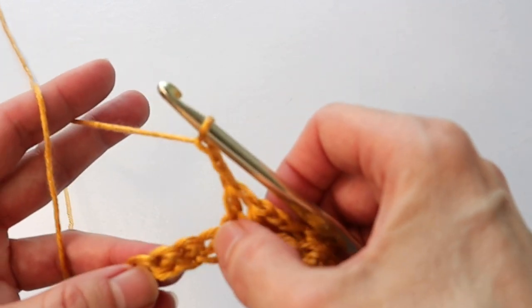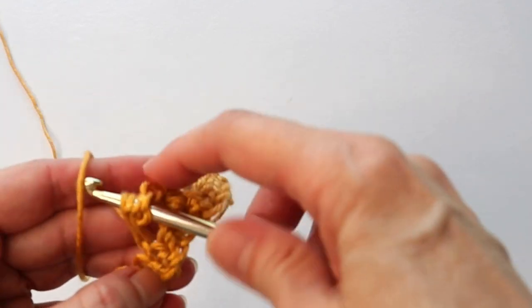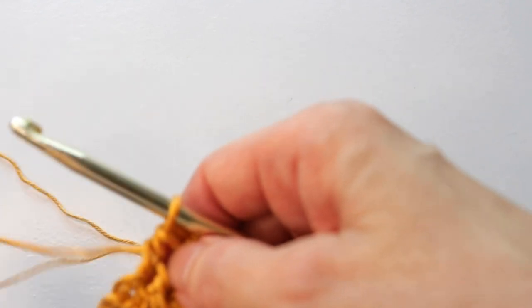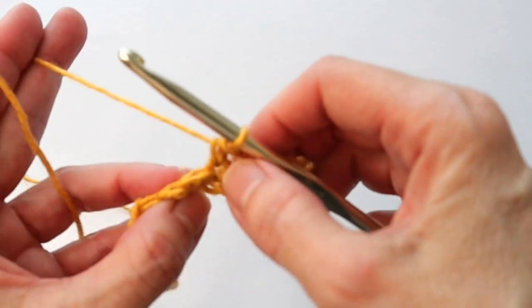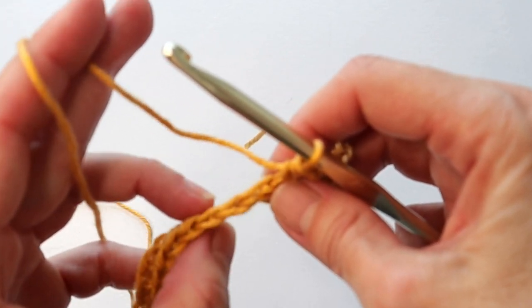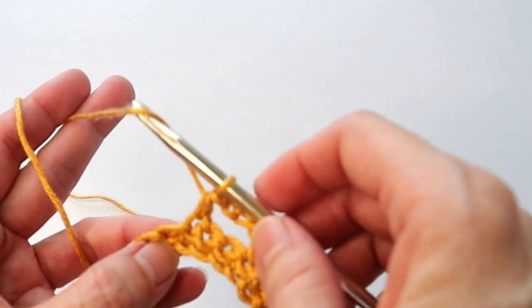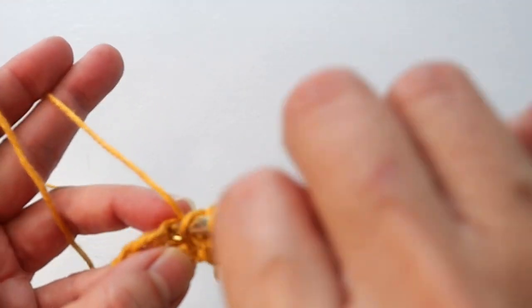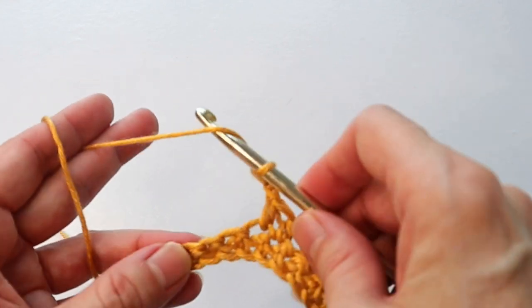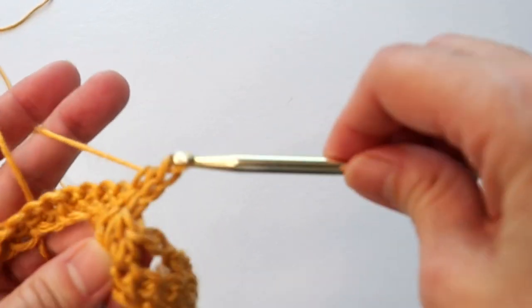Continue the pattern: chain two, skip two, half double in the next. As you work across, you'll notice we're working under those two chain strands — the two strands that form the chain at the top of the row. Then still do that second half double, chain two, skip two, and keep going across the row.